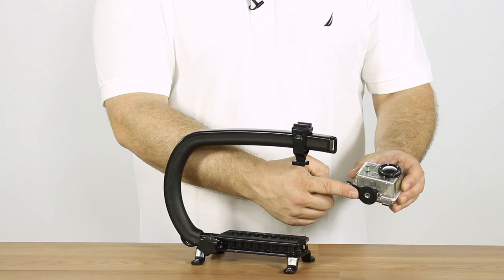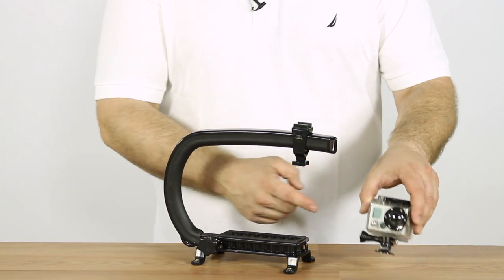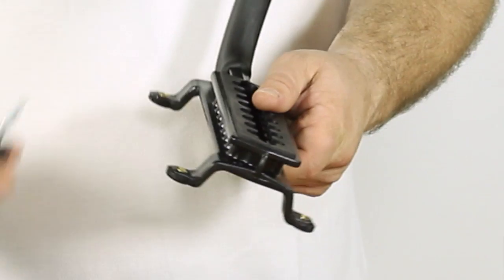Hey guys, this is Daniel with CamCaddy and today we're going to show you how to mount your GoPro camera onto the CamCaddy Scorpion. To do this, all you need is a tripod mount, which allows you to attach this directly to the Scorpion using the tripod screw.